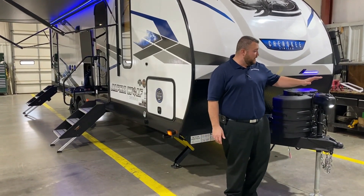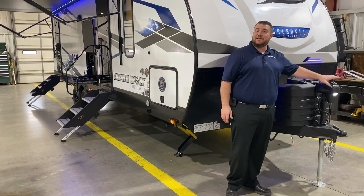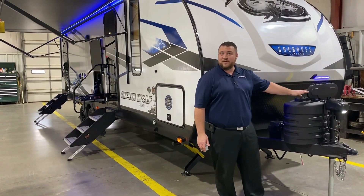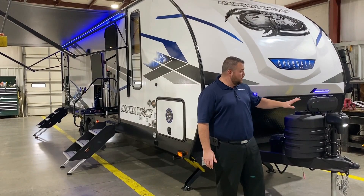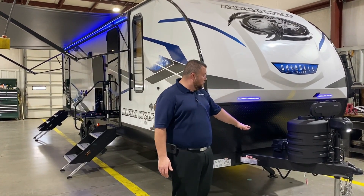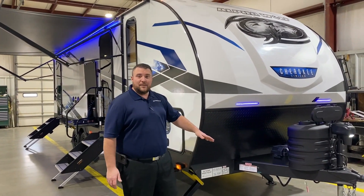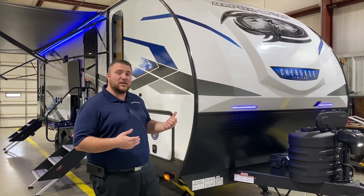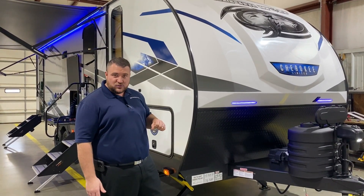Up front we have your power tongue jack with LED lights you can see at nighttime when you're hooking up. We have two 20-pound LP tank bottles that will be filled by the Outpost RV. We have your hard shell cover with the quick access lid, your Group 27 battery from the factory, and the Juice Pack option meaning there is a 100-watt solar panel on the roof as well.